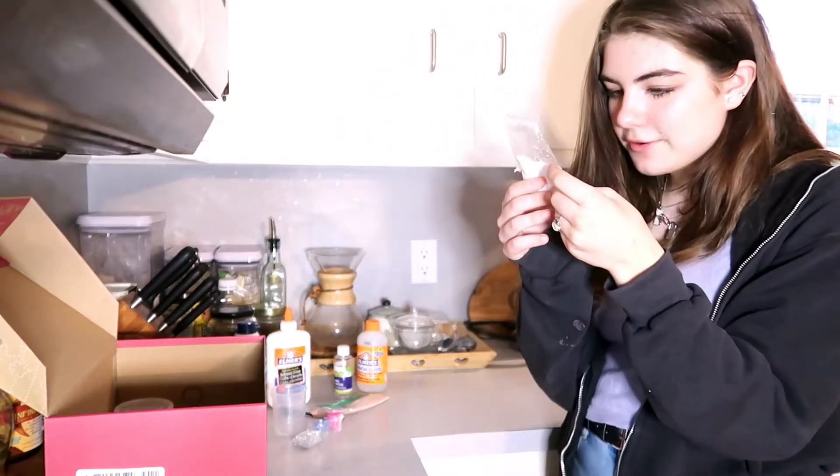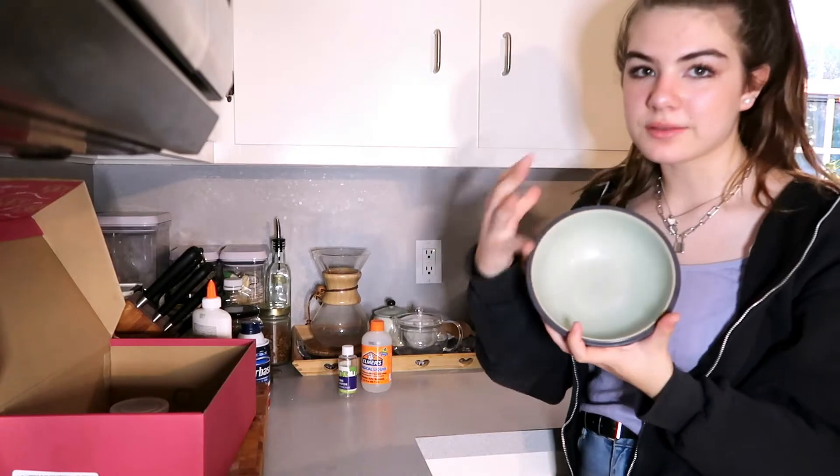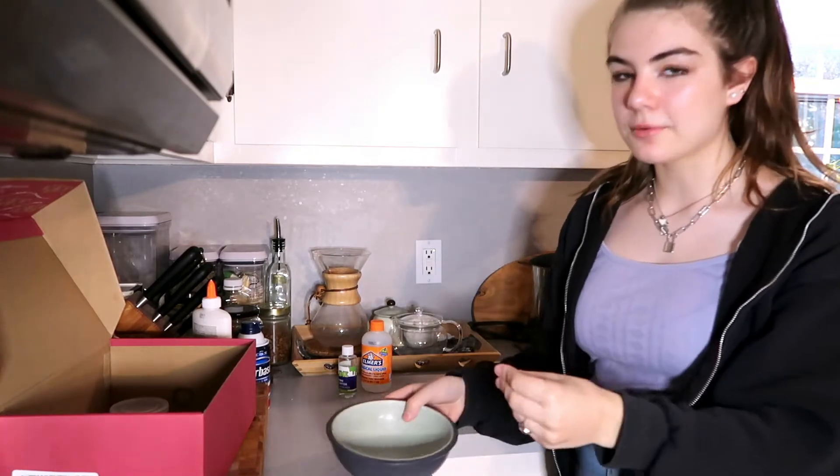Glitter foam beads — these are like tiny ones, but they're still little foam beads and they make the slime crunchy. I think I'm just going to mix it all and make the regular white slime, and then I can separate it.